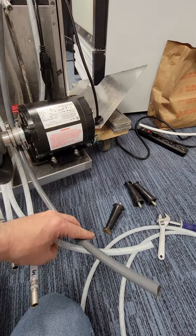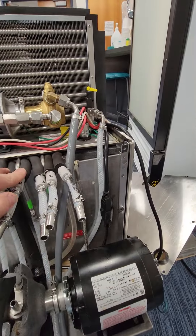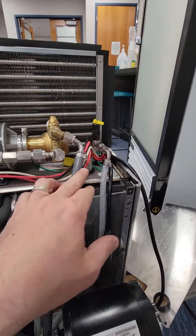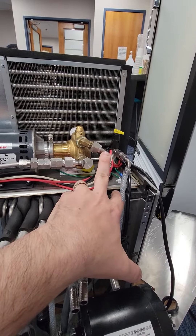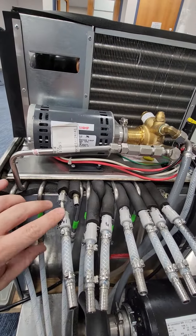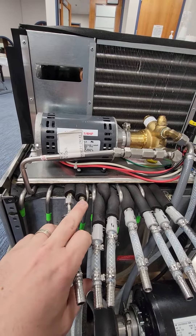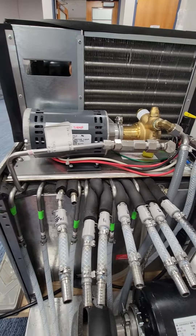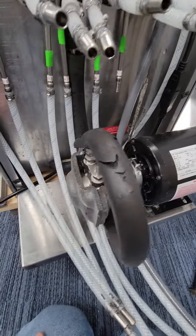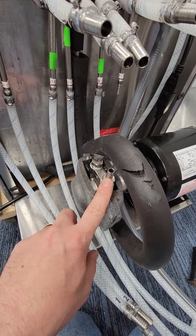I went ahead and added a water line and a CO2 line too, so that can be routed behind the plate. CO2 goes into the carb tank here, and the main water source goes into this fitting here on the Procon pump. Out here comes the plain water and then the carbonated water, and this right here is your recirc back from the tower that we're connecting to.